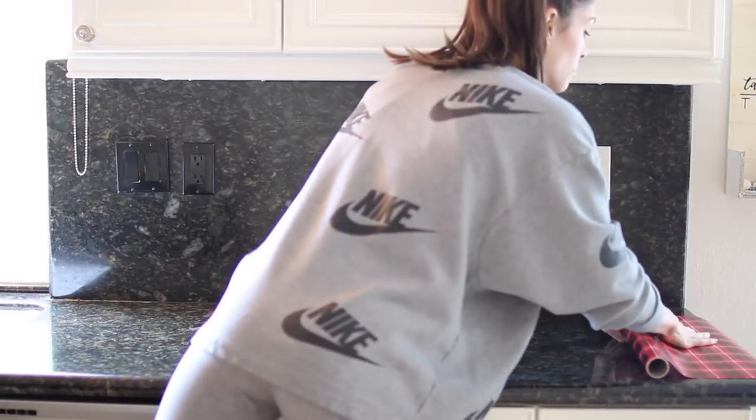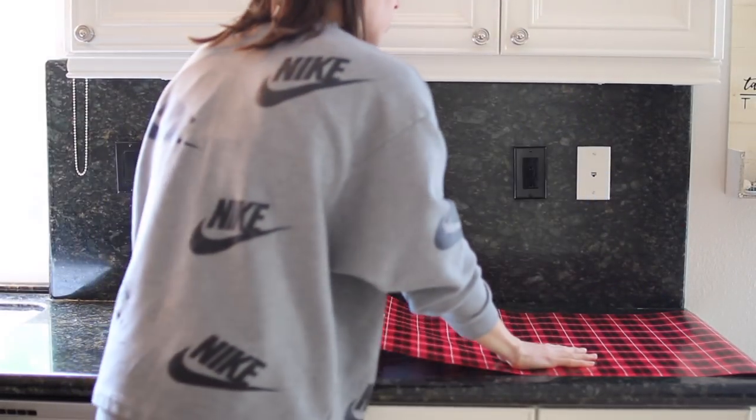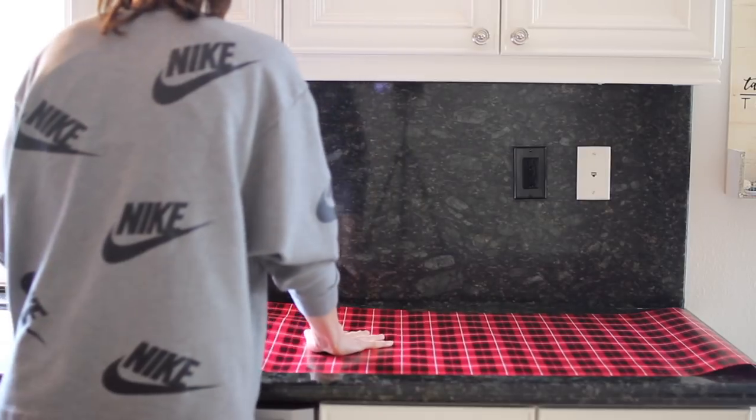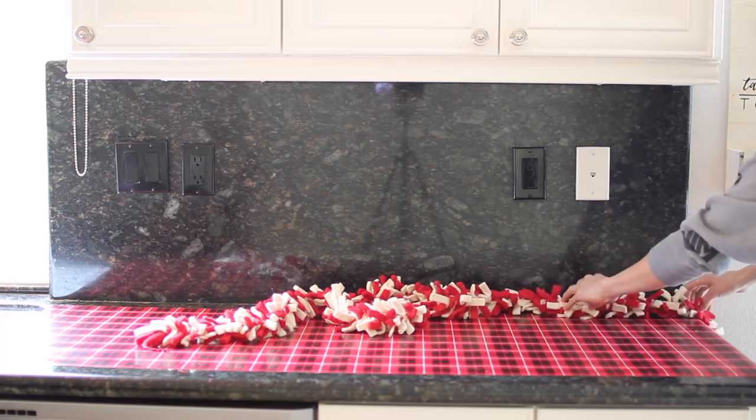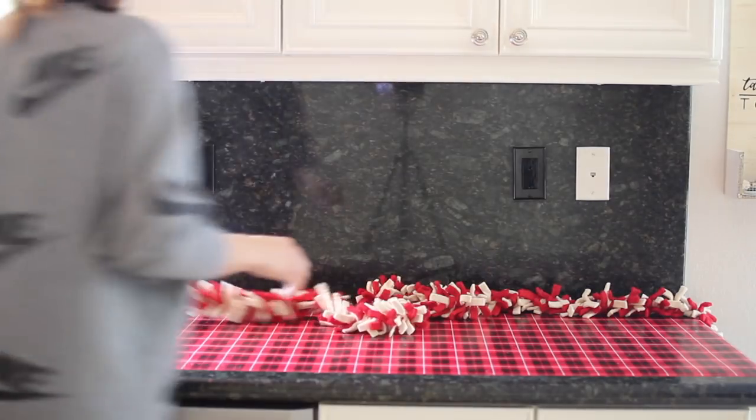I cleared off a space in my kitchen and then used this wrapping paper that I got from Michaels, which was two for three bucks, as a runner. I then lined that runner so it didn't look so square with these two pieces of garland that I purchased from HomeGoods about two years ago.